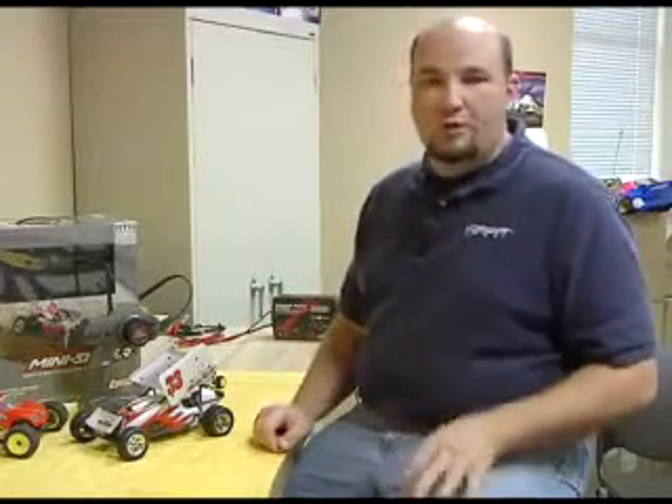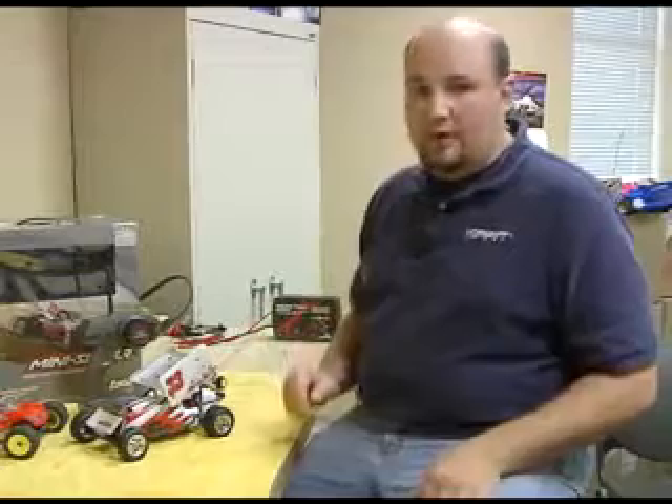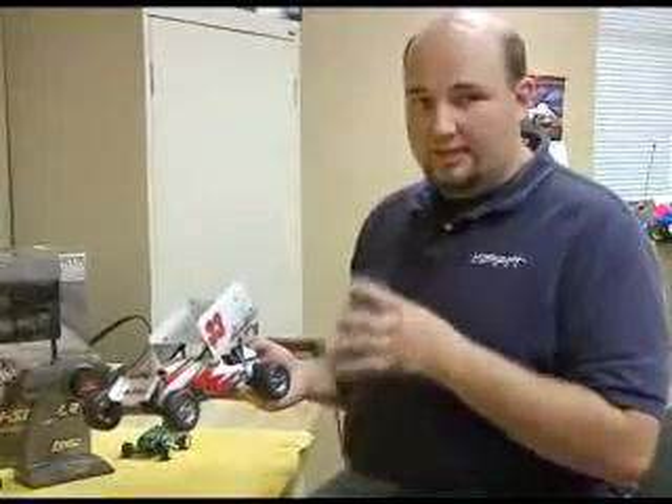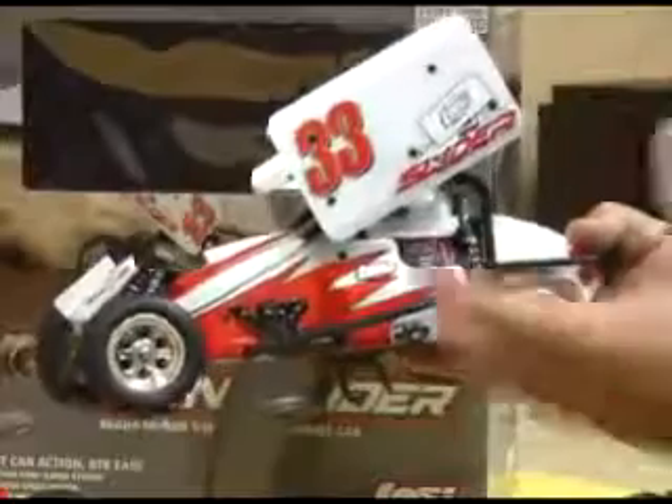This is the Losi Mini Slider, one of the newest 1/18 scale micro vehicles you're going to find out there. The Mini Slider has a lot of neat features just because of the type of vehicle it recreates. It's the first vehicle I can think of in a mini or micro that accurately recreates an actual dirt oval race vehicle. As you can see, a lot of detail has gone into the body itself just to make it look as great as possible.